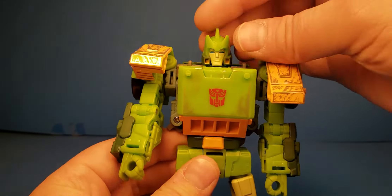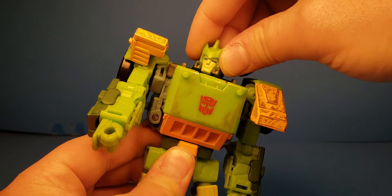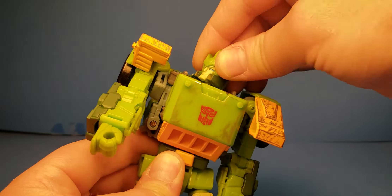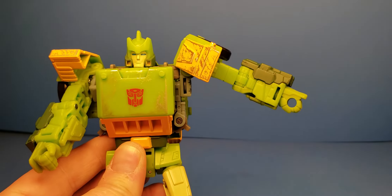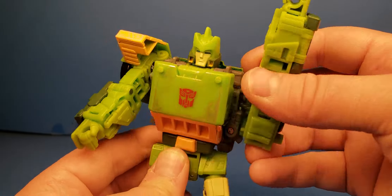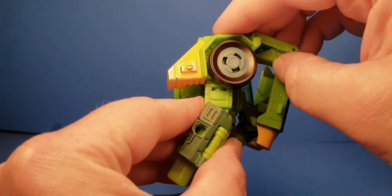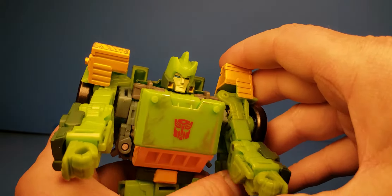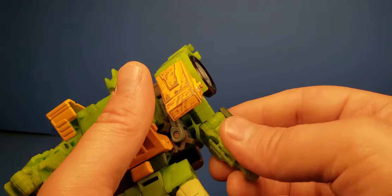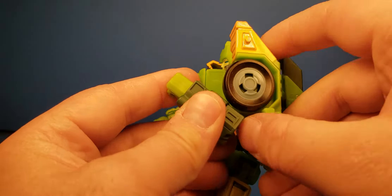He's got some articulation. The head can go up and down a little bit, get a little wobble or tilt — not much — and then of course it can turn. It can also look up and down as it turns. The shoulders will go out about that far and go around on this joint, but it doesn't seem to go all the way around. You also get this part that kind of moves, so you can have it up like that for some more range. He has the upper bicep swivel and you get a pretty good bend at the elbow.